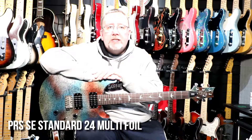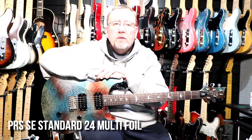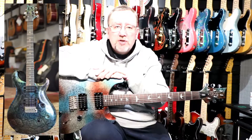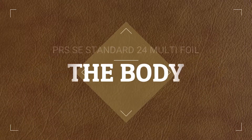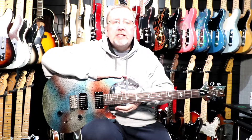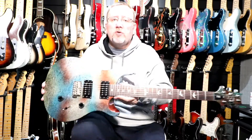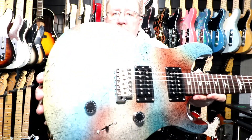So here we have the PRS SE Standard 24 Multi-Foil. The multi-foil effect is achieved by layering different colors of metal foil on top of each other. The multi-foil series was based on a 1980s model produced by PRS called the Multi-Metal. The body is made of mahogany, it has two PRS 8515S humbuckers, and a patented molded PRS tremolo bridge.